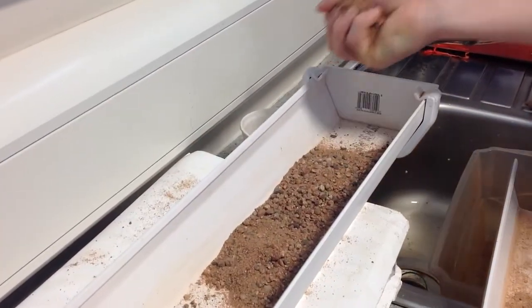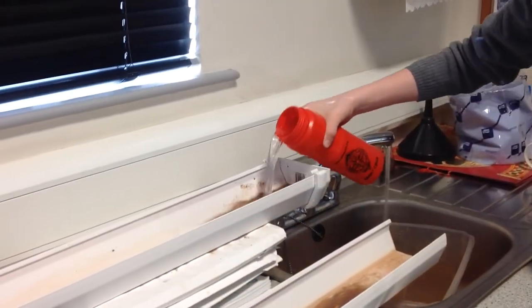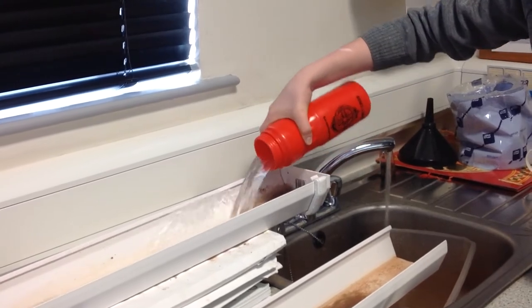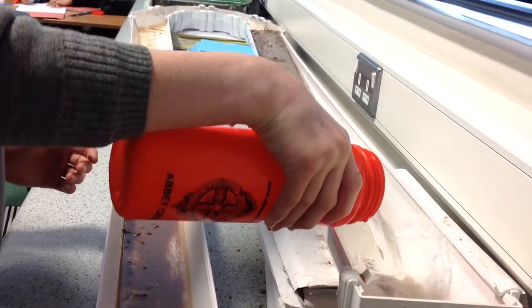We added some builder sand to act like the river's bed load. We then poured several containers of water into the guttering at the higher end and let it flow through the bend and towards the mouth.